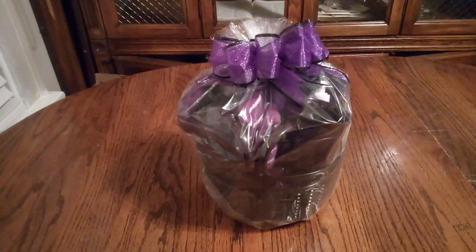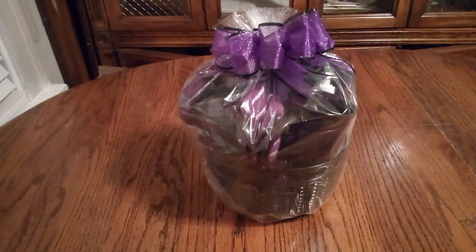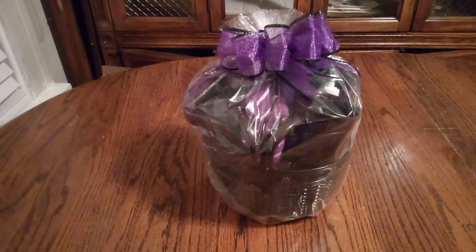Welcome back friends to Baskets by Carla. If you haven't had a chance yet friends, don't forget to stop, share, like, and subscribe.